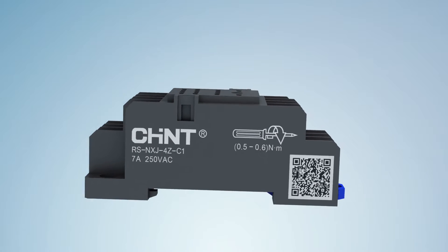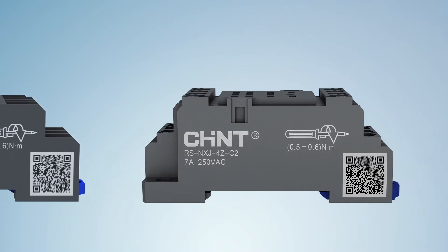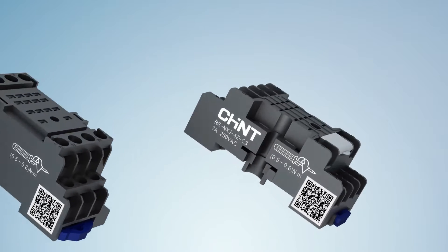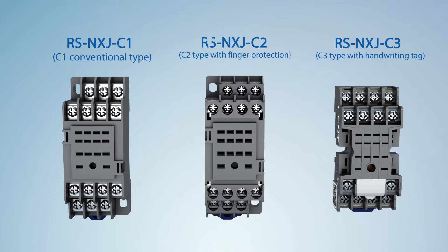Feature 4: all series of products are compatible with the RS NXJ series socket, inclusive of three functional forms — C1 conventional type, C2 type with finger protection, and C3 type with handwriting tag — which can meet the demands of different customers.